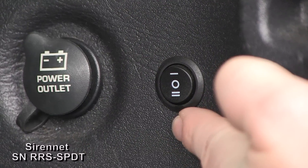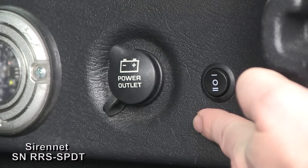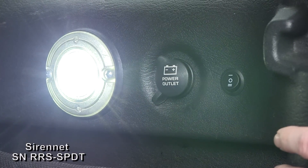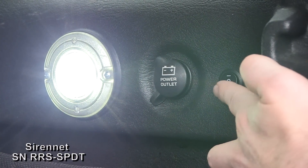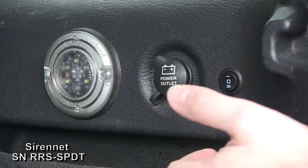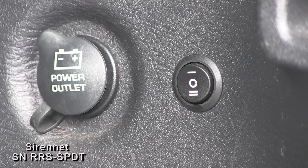Here is a look at our Sirenet switch mounted nice, clean, and flush into the side cargo compartment panel, tying into a Whelen three-inch compartment light. Flip the switch up and it activates the white function. Flip it down and it activates the red function. As you can see, a very useful switch when it comes to illumination or any other accessories you may have.